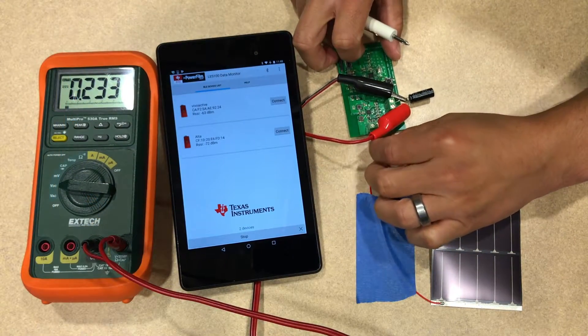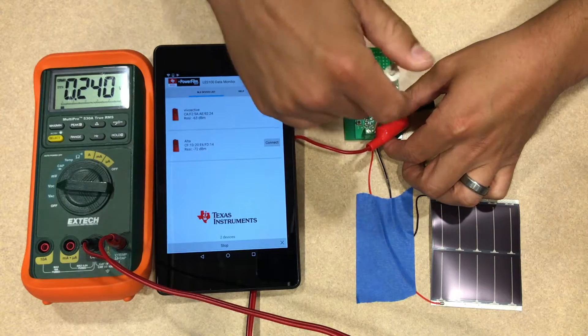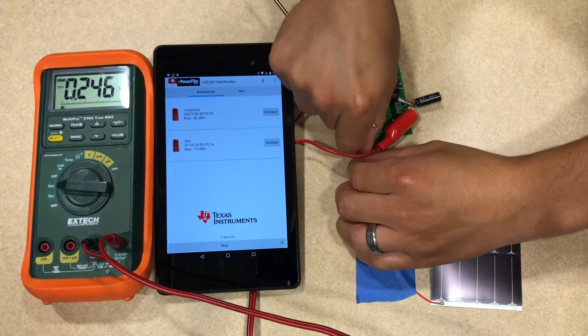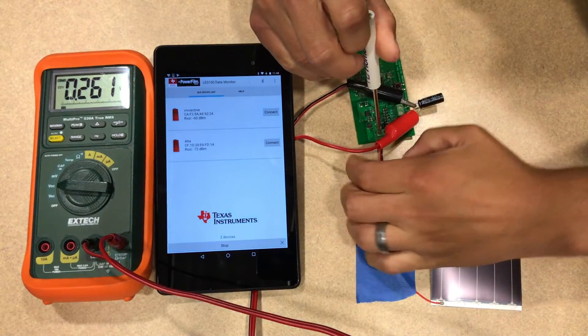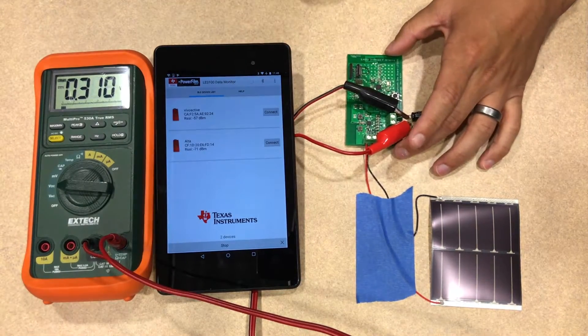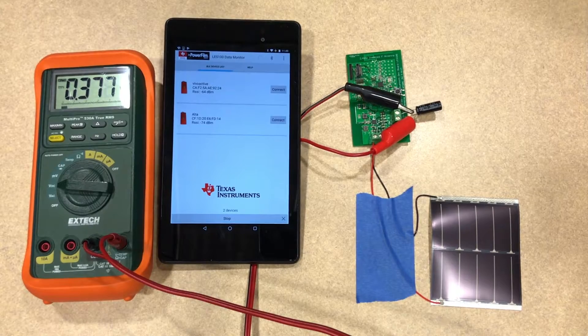As soon as I connect the solar to the capacitor, you'll see it start to charge up. In this initial phase, the charging will be relatively slow because the energy harvester is still in its soft start state. Once it reaches about 1.5 volts, the main boost charger will turn on and harvest power much more efficiently from the solar panel.